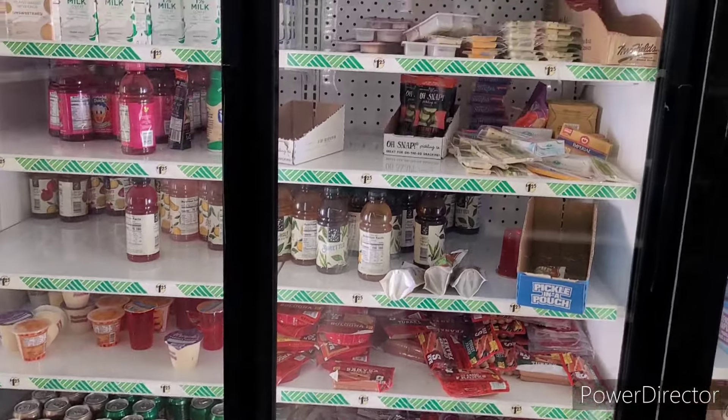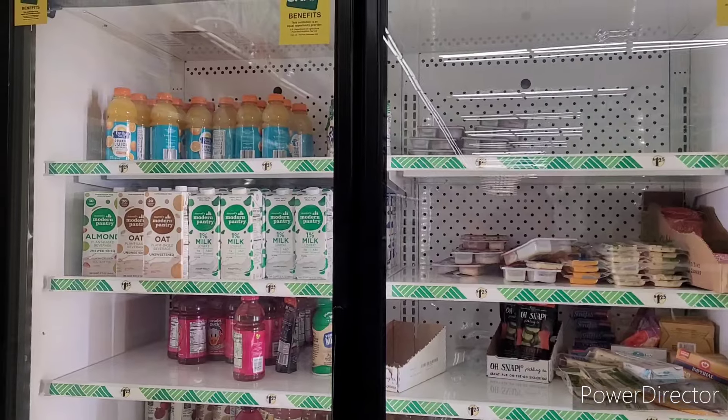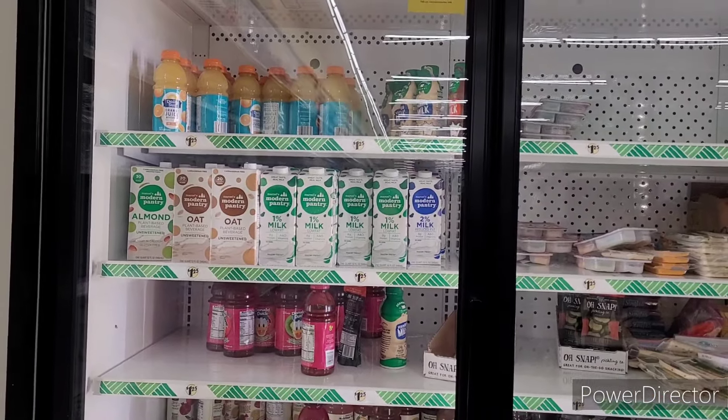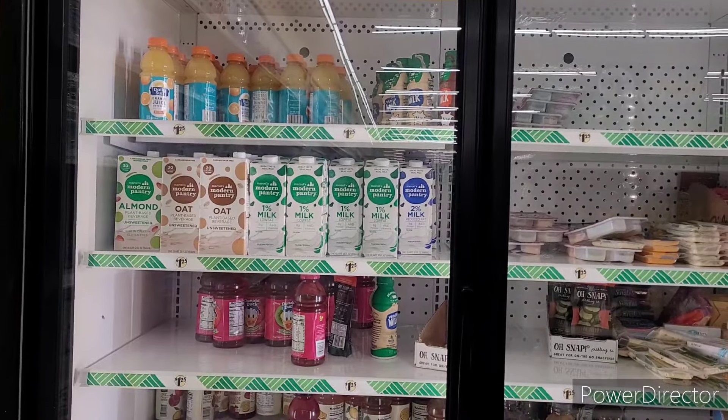They have some milk in the refrigerator — I mean you can get it shelf-stable too, but they said they were gonna put theirs in the refrigerator, honey, and that's exactly what they did.